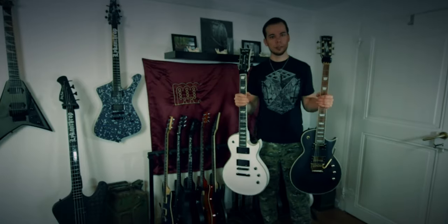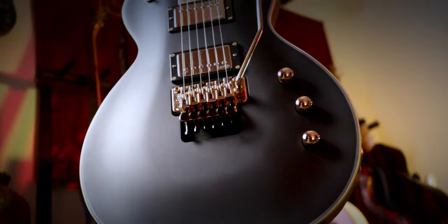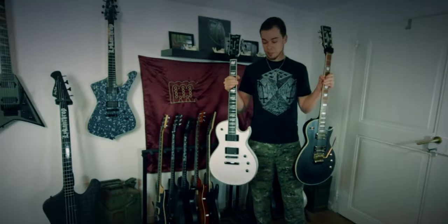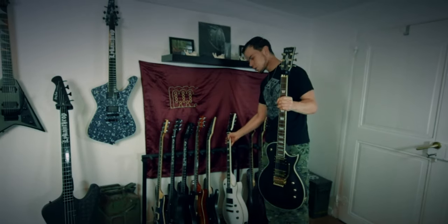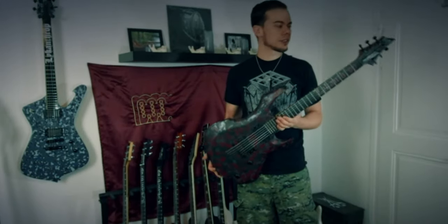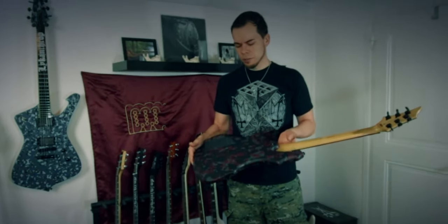Moving on — for these two guitars I don't need to say much as you've seen them in a video, which I'll link here. This is the Harley Benton SC Custom Plus EMG FR and the Harley Benton SC 1000. Absolutely amazing guitars — I'm still very much in love with them and I pick them up every day.